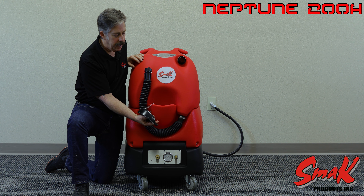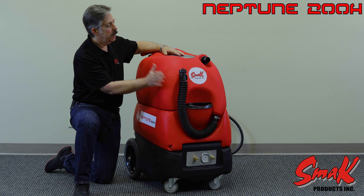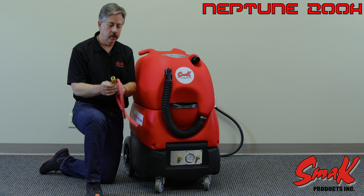Fill ports are located on the front end underneath the black lid here. It has a 15 gallon solution tank. The recovery tank is also 15 gallons, and the unit will come with a priming hose.